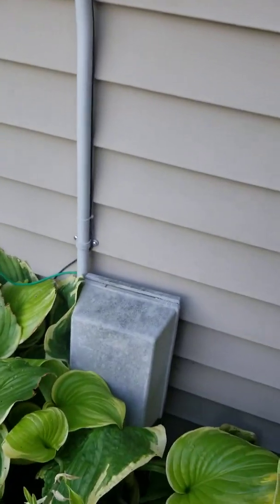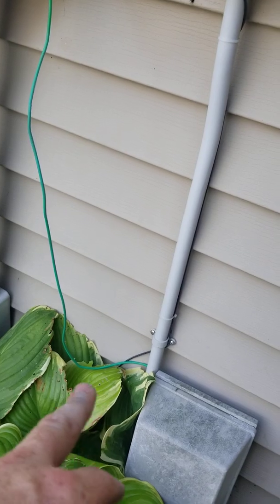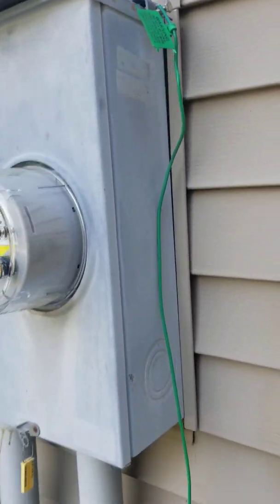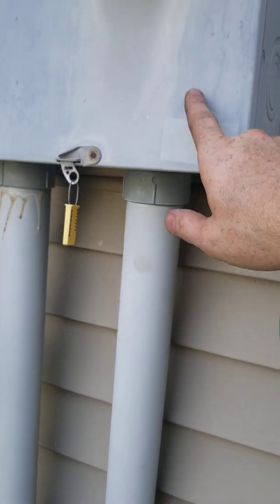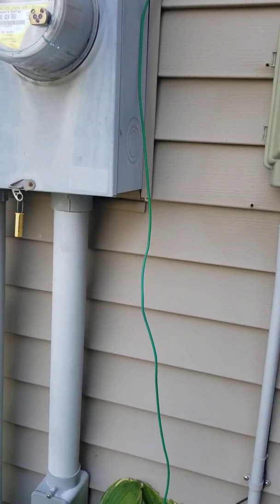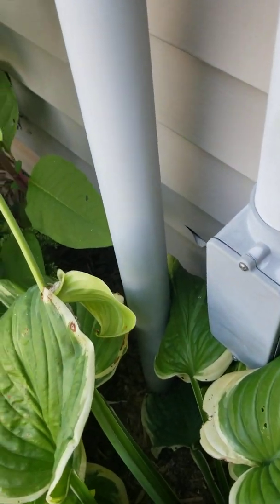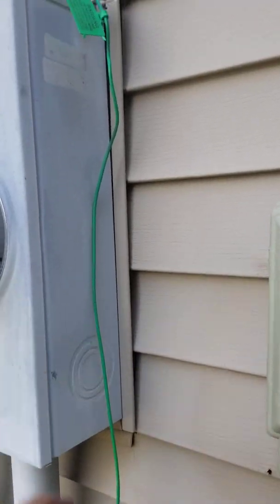What I see all the time is these technicians that come out — they think these things are grounded by connecting to this box. But the problem is, this is all PVC. This is metal, but this is PVC. Plastic is a non-conductor of electricity. So even though this goes down to the ground, it doesn't make contact with earth ground. And just because it's hooked to metal doesn't mean it's grounded.